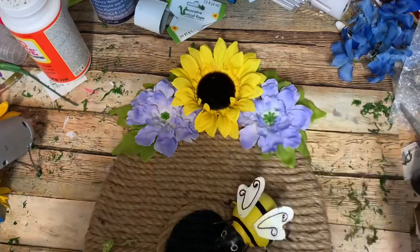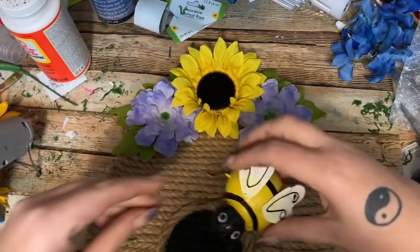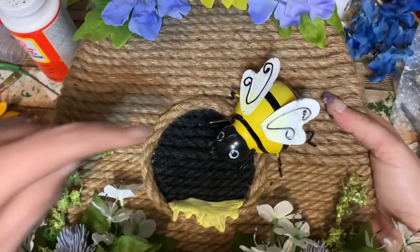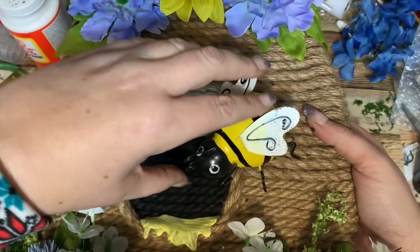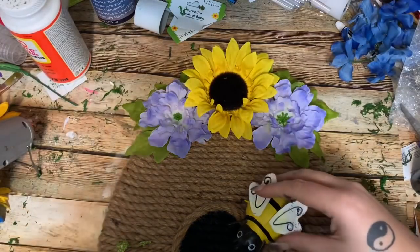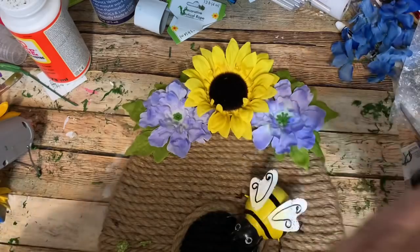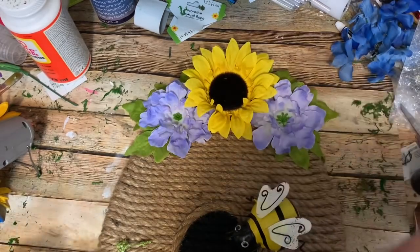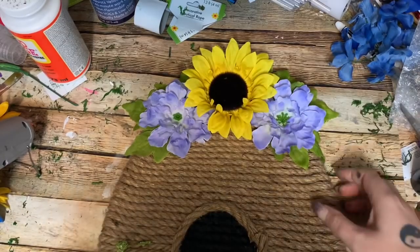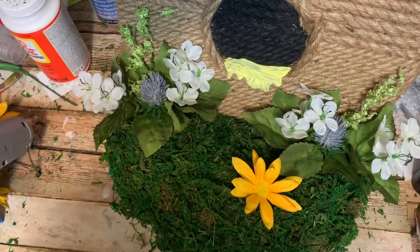I'm just going to set it right there so these kind of hang over the edge of the rope, then glue him down. And basically that is all there is to this — thank goodness, right, because this video has been long enough! You've already seen the finished piece at the very beginning of the video, so I'm going to end it here. If you would please give it a thumbs up, click subscribe, check me out on other forms of social media — links are in the description box down below — and I will see y'all next time, bye!